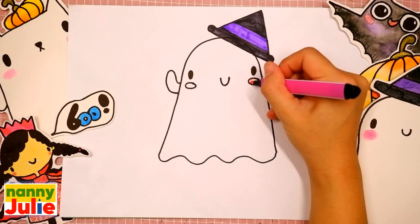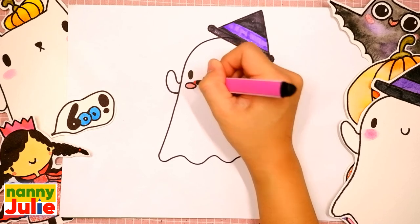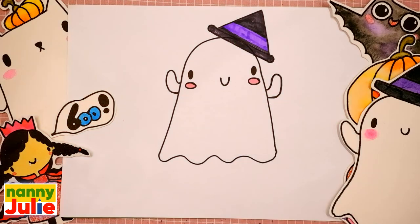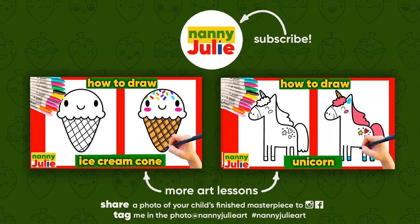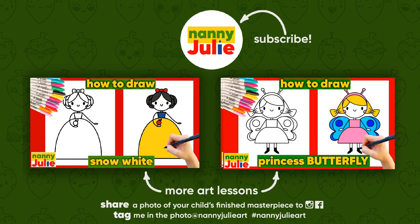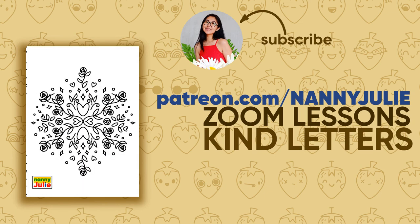And pink for the blush — here and here. You did awesome on coloring and drawing the ghost! You can be super proud of your drawing. I hope you had a lot of fun drawing and coloring with me. Try my other videos on YouTube channel Nanny Julie. See you on the Patreon page with Zoom drawing lessons and cute coloring pages. Love you! Bye-bye!